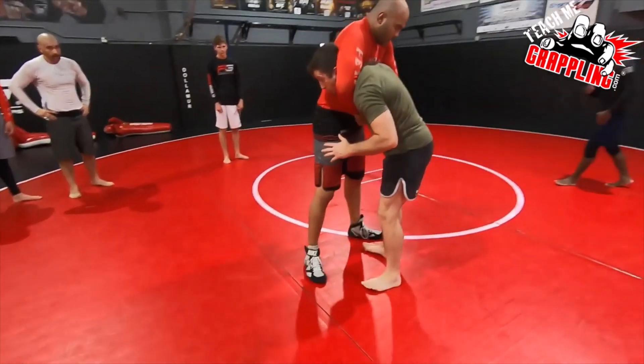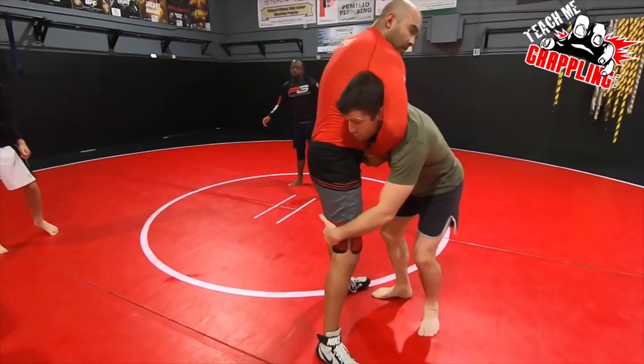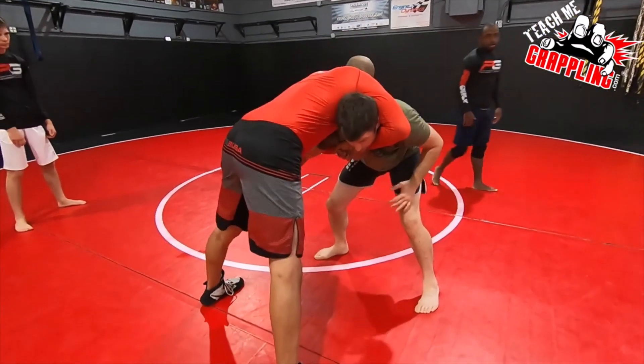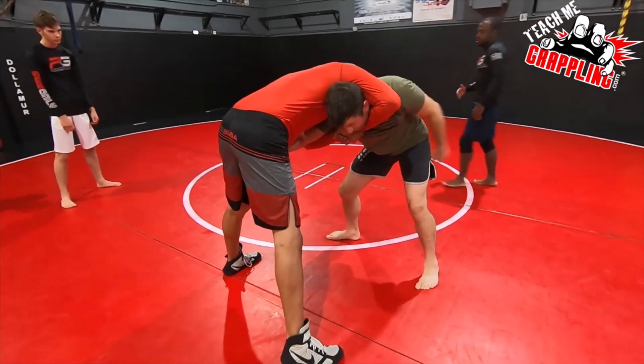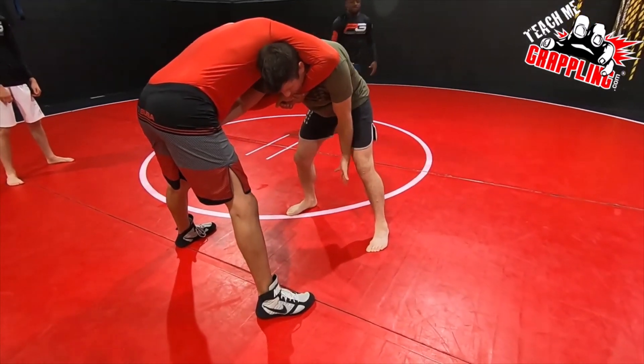These moves create a response — they need to be close. They create a response where Sash starts to sprawl. As he sprawls, I go right hand on the hip, left hand on the elbow, and then look at my footwork. Right now I'm right leg forward a little bit.